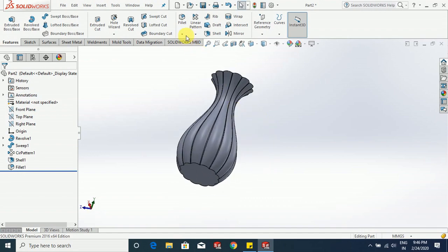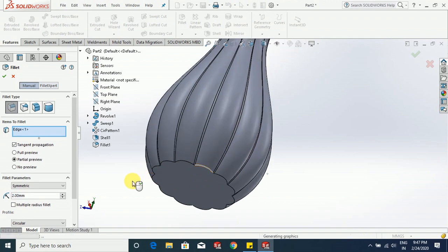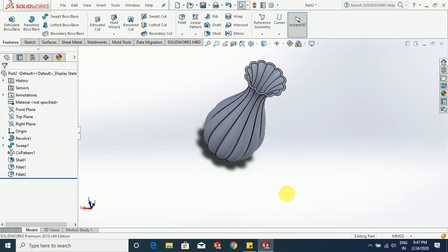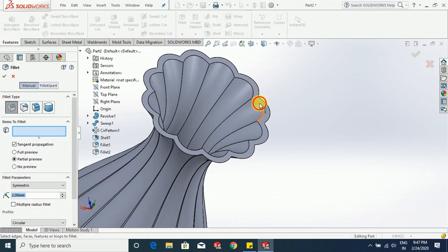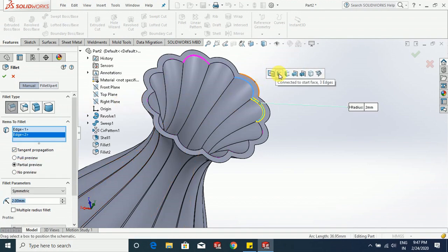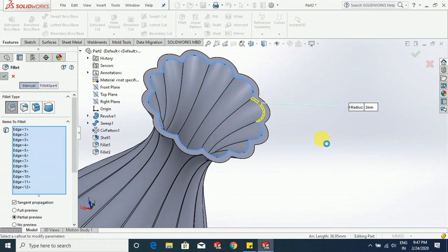Now go to fillet, select this edge, 2 mm is OK. Again select the edge, 2 mm is OK. Again select this edge, 3 mm is OK. Again select this inside edge — select all the edges in the group, 10 edges — click OK.